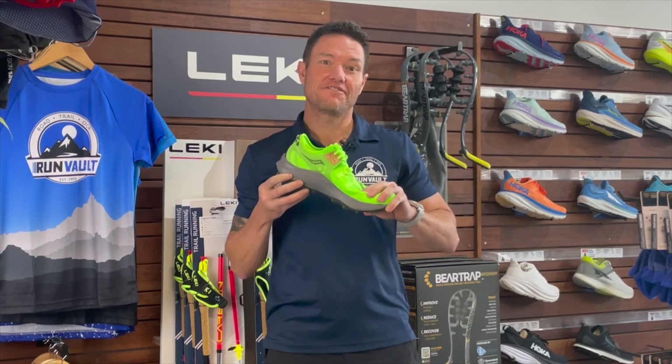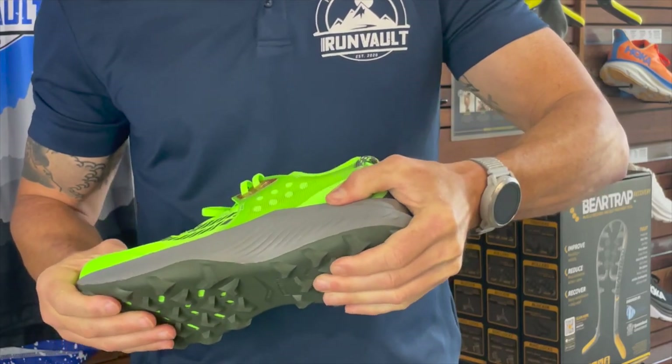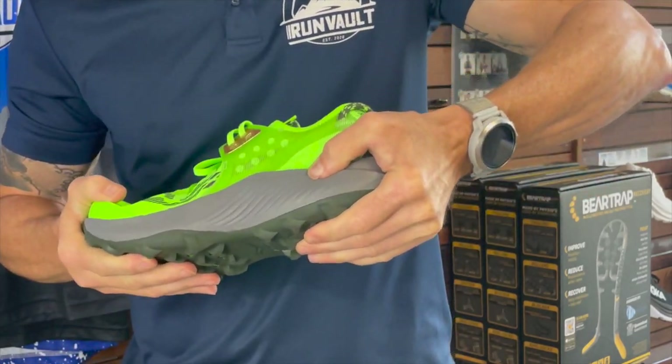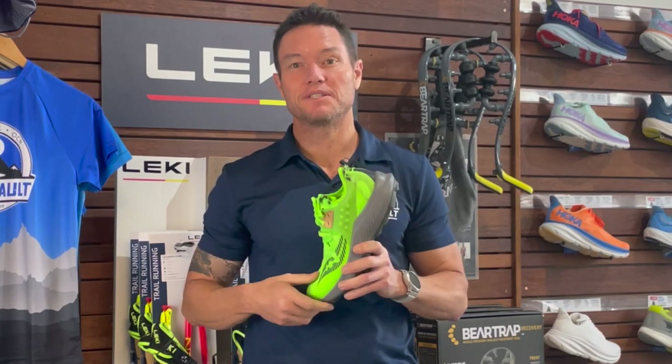Second to this is the midsole feel. If you run in the Endorphin Ranger shoes from Saucony, you'll feel similarities — and there's a good reason why. The foam is Saucony's performance-based and very springy Power Run PB. It's the same compound in the Endorphin Edge, Speed, and Pro shoes, so it's proven and familiar territory.